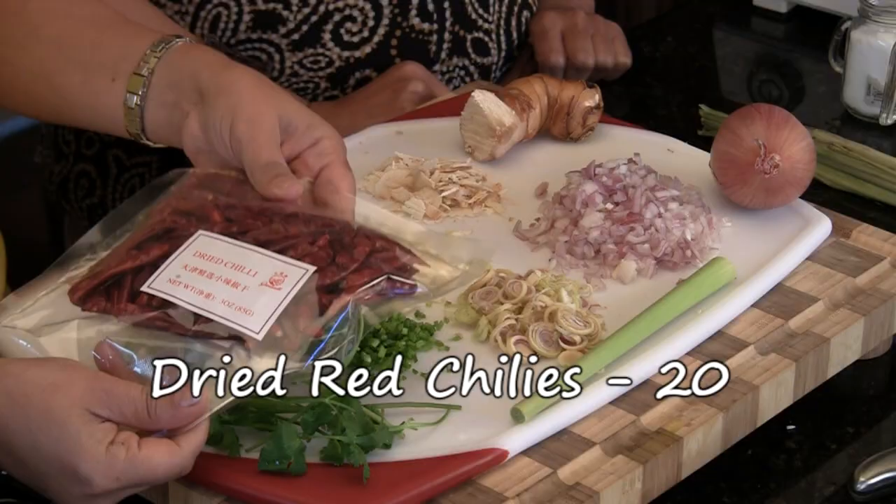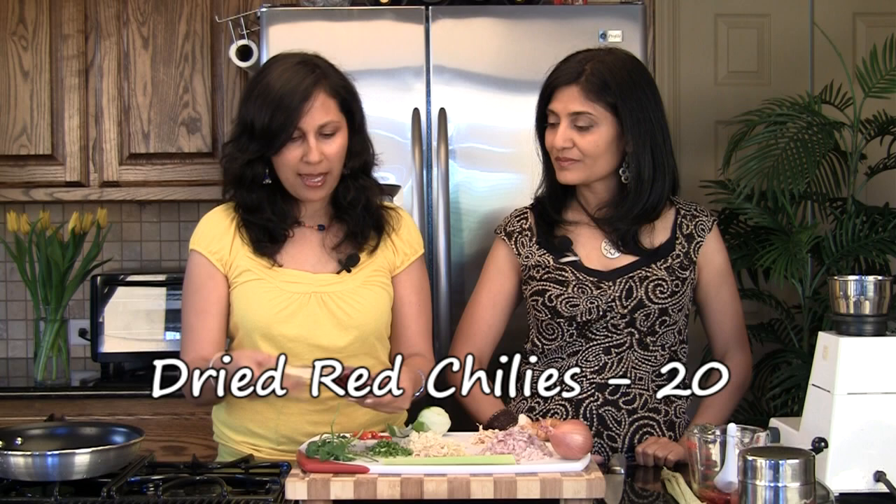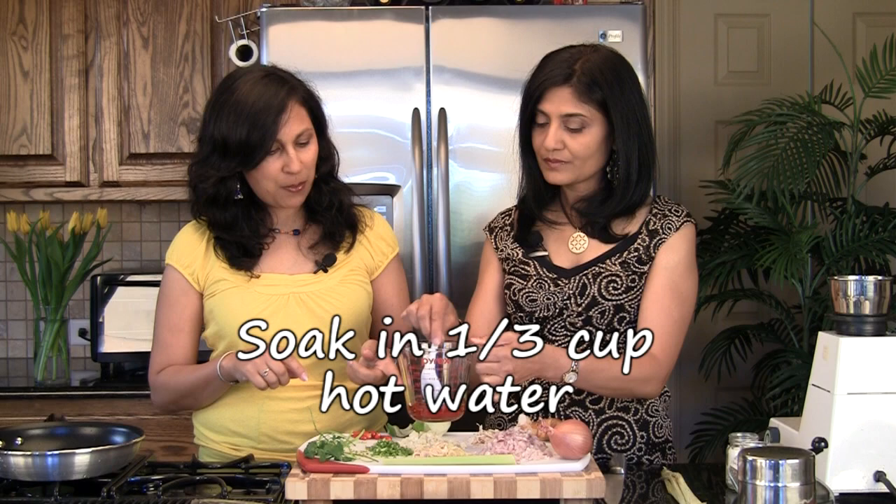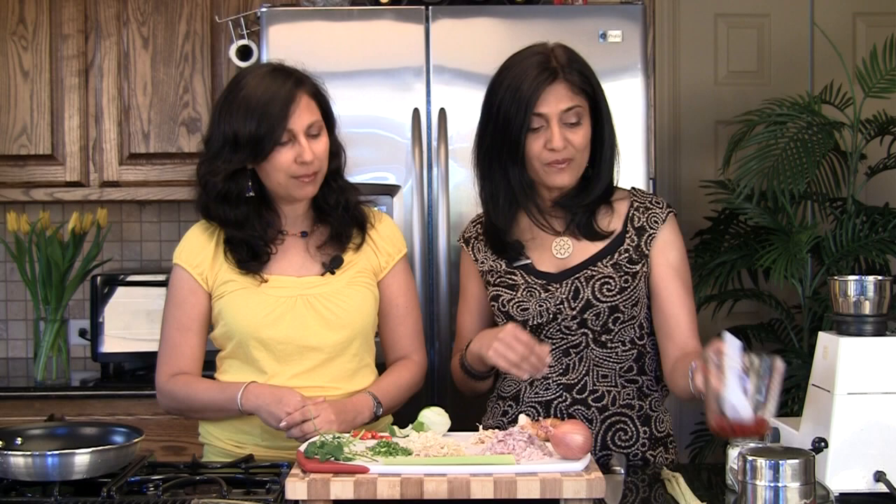It's a very simple recipe. We picked up some dry red chilies from the Oriental store, deseeded them, and soaked them in hot water — about a third of a cup — and this is about 20 red chilies. They've been soaking for about 30 minutes now and are nice and soft, so we're going to keep them aside for now.